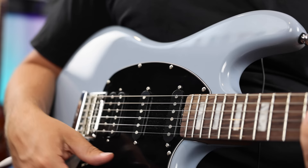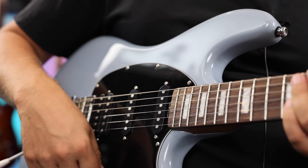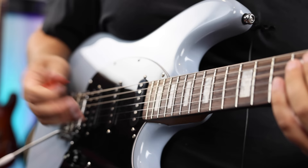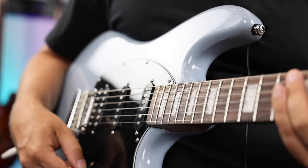I love the humbucker-single-single configuration — that's one of my favorites. Mostly because you still get position four, which is really nice. On two humbuckers with a five-way switch and splitting, that's all good with great tones, but the humbucker-single-single is nice because you still get that little quack that you just can't quite get on other guitars. Really good tones here.